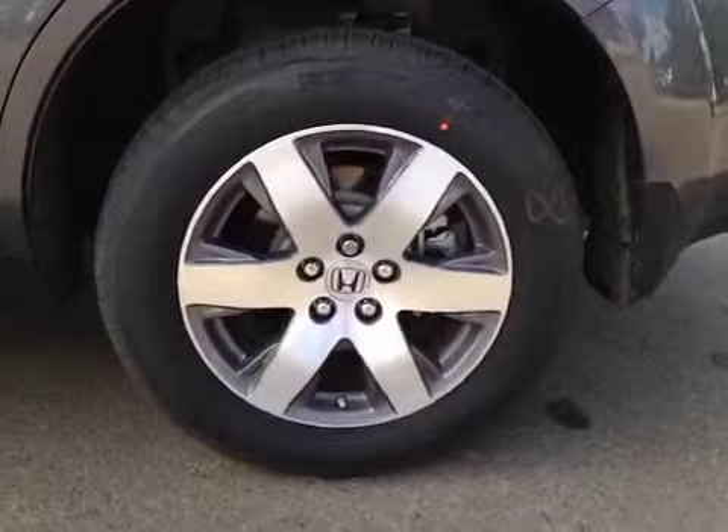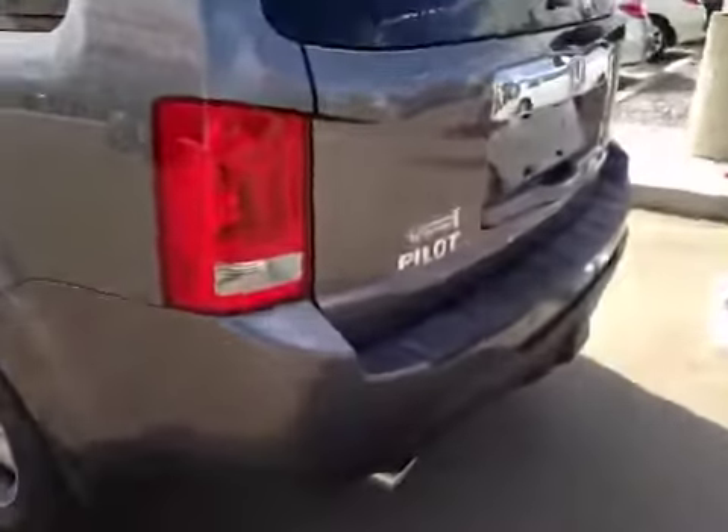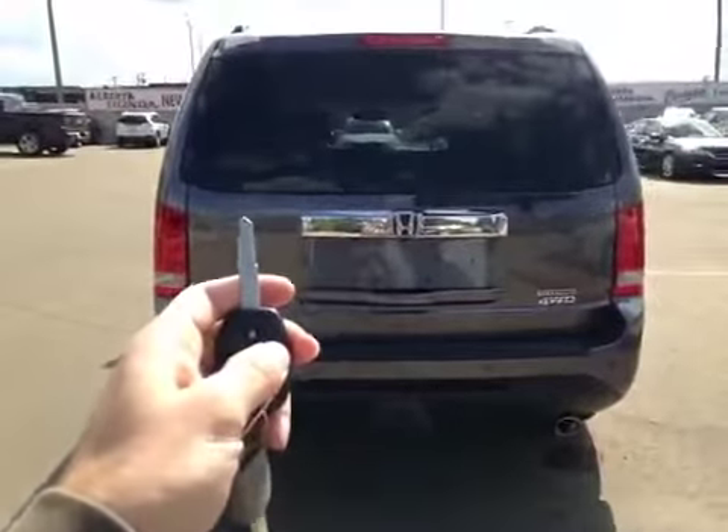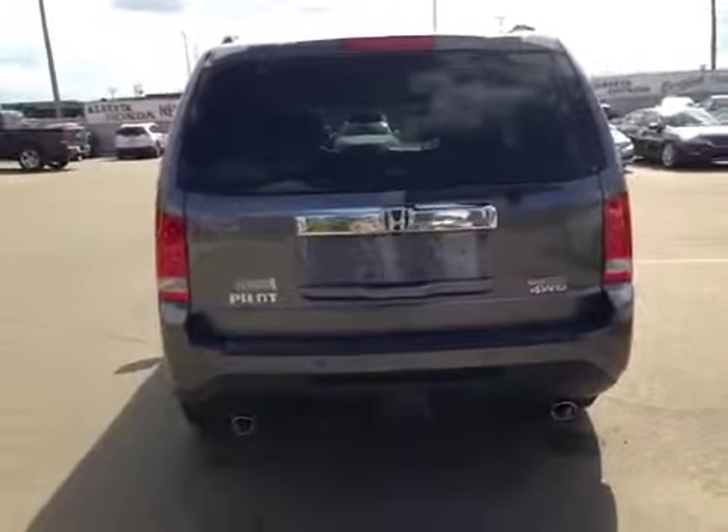We have all-season tires sitting on 18-inch alloy rims. As we come around the back of the vehicle here, you can notice your rear parking sensors located here, as well as your rearview parking camera under here. To gain access to the trunk, all you have to do is hold down on the button on the key, and the trunk will then begin to open up for you.